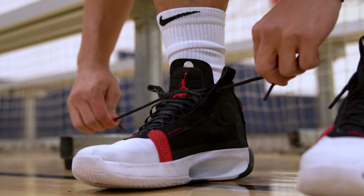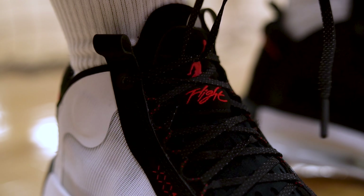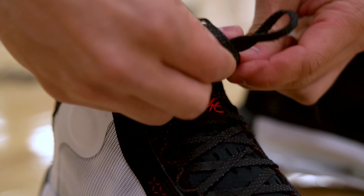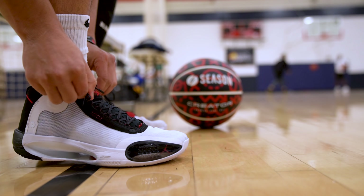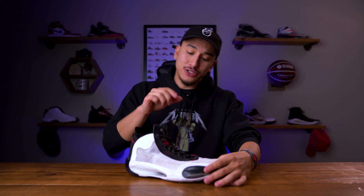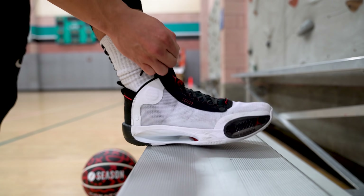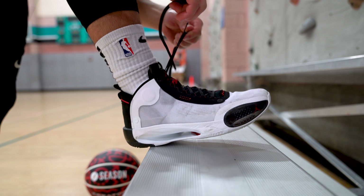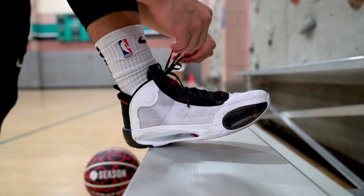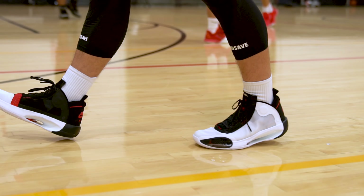As for the fit, I went true to size in these and I think most people are going to want to do that as well. Jordan Brand was really trying to go for a close-to-the-foot feel here. So if you try these on and think they're maybe just a little too snug, I would actually play in them and break them in and give them some time to soften up around your foot. But if you instantly know it's going to be way too suffocating, going up half a size is a decent option — because you have a traditional lacing system which means you can adjust the lacing in different areas. Even if you have some dead space in the sidewall or forefoot, that lacing system should be able to lock you down and eliminate any internal sliding.